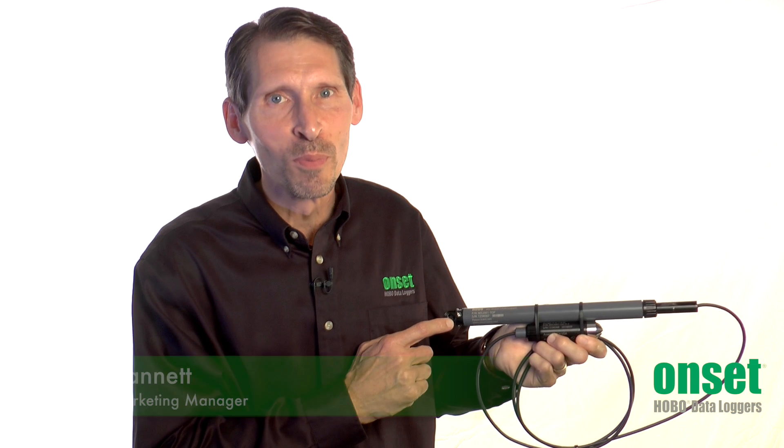Hi, I'm Paul Gannett, Product Marketing Manager for Onset's Environmental Monitoring Products. Today I'm going to give you a brief overview of our Hobo MX water level loggers.